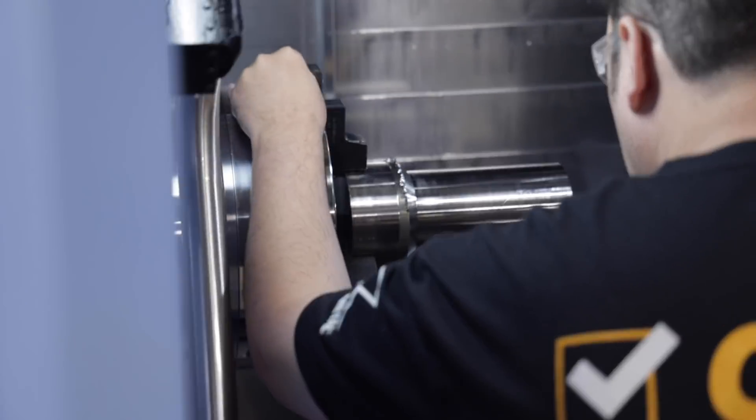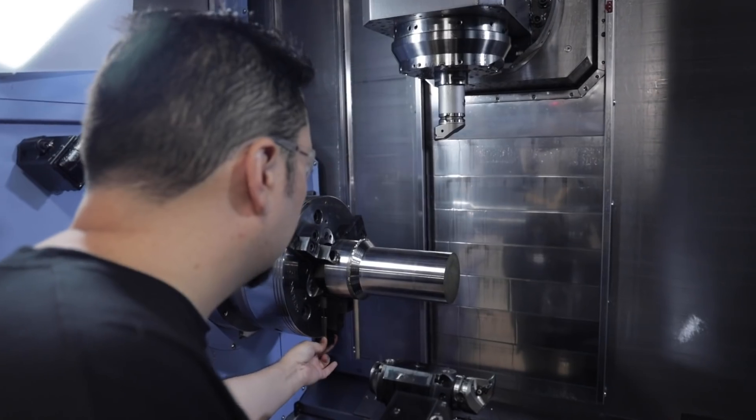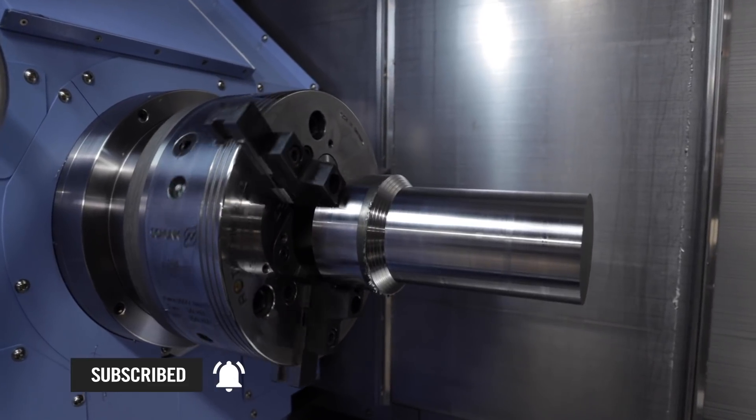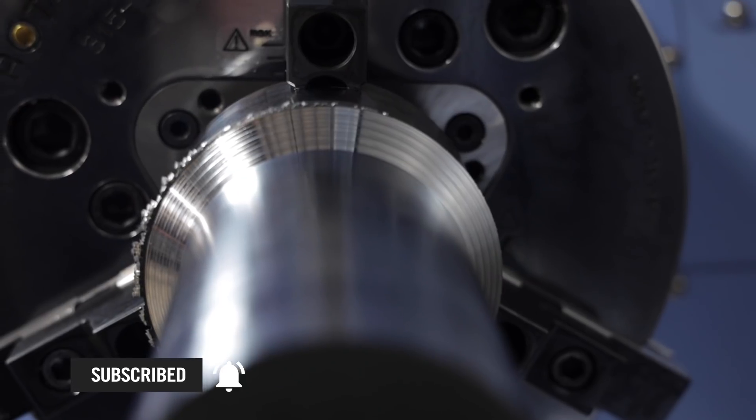That was awesome. We did pinch turning in Inconel 718 — machining was pretty cool and inserts look good. If you want to see more cool videos like this, make sure you hit that like and subscribe button, and I'll see you next time.